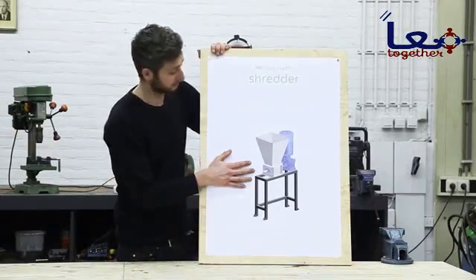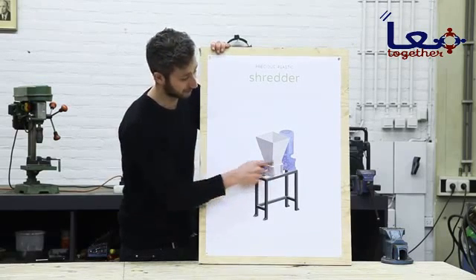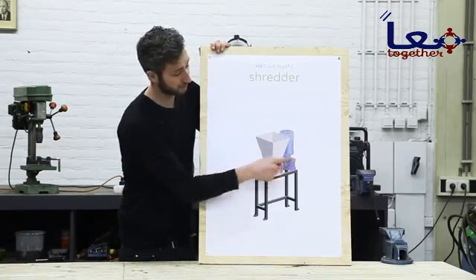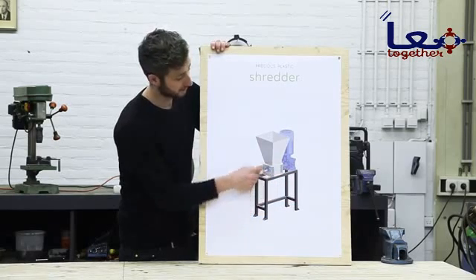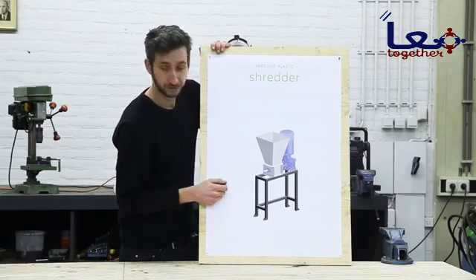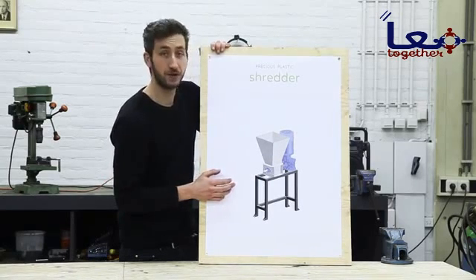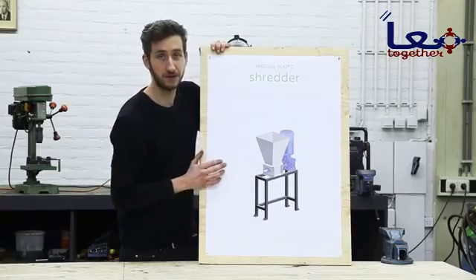This is the machine we're going to build. It consists of four different parts: we have the shredding part, the power supply, the framework, and the hopper. We're going to start off making the shredder, and this is by far the most complex part of this machine. But if you follow our blueprints and this video, you should be okay.